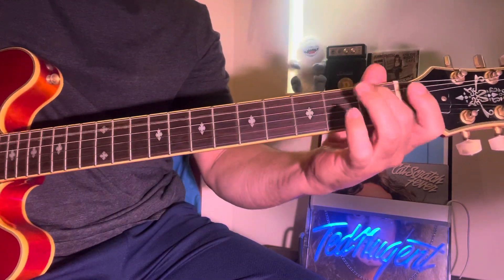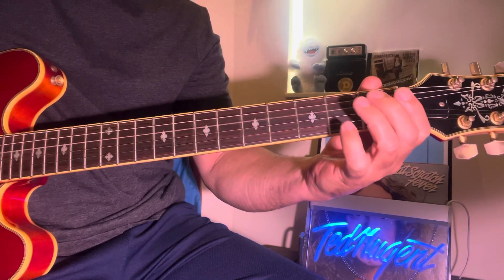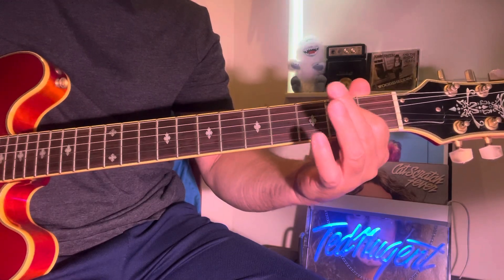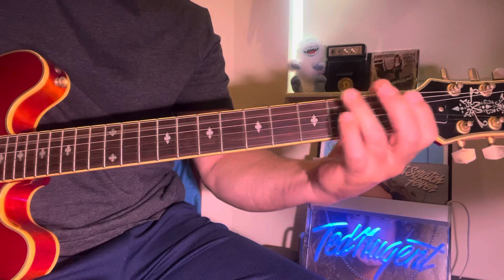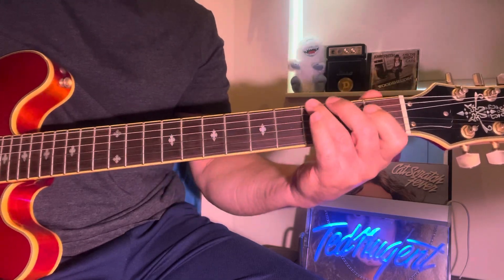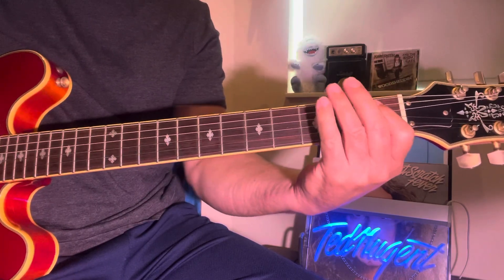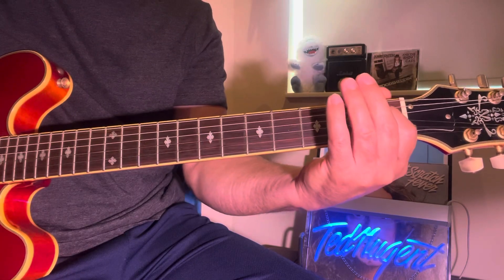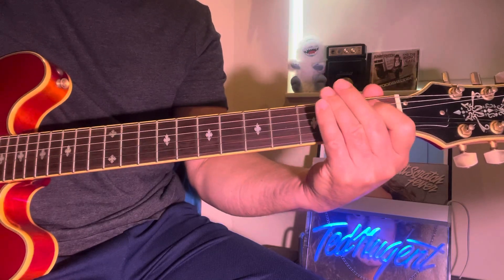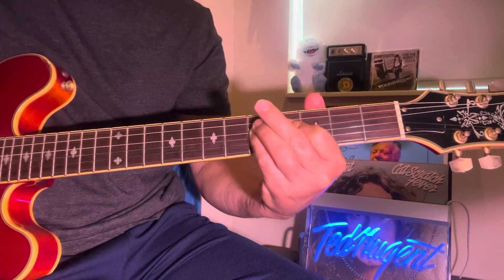Same thing here. Then you just hammer that E. Same here. Then I just pull off on the Bb — Bb to A, Bb to A, G, to G, to the octave.